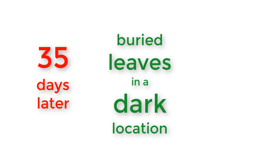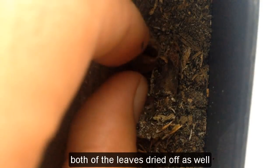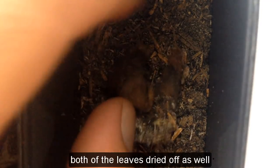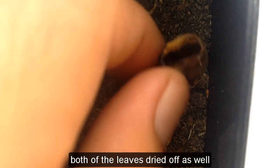Number four: buried leaves in a dark location, 35 days later — both of the leaves dried off as well.